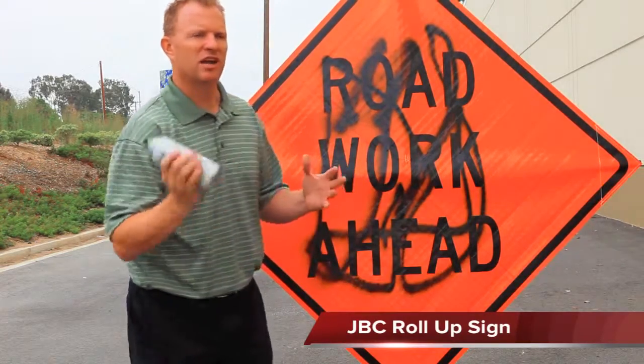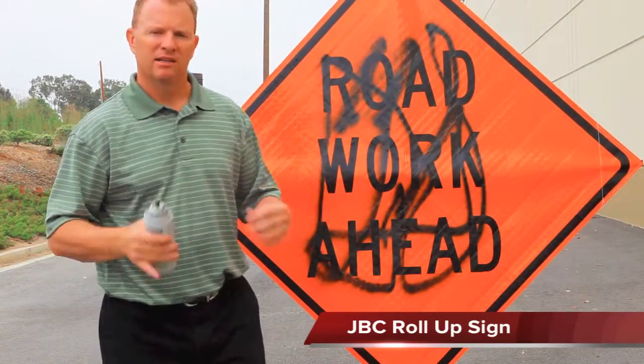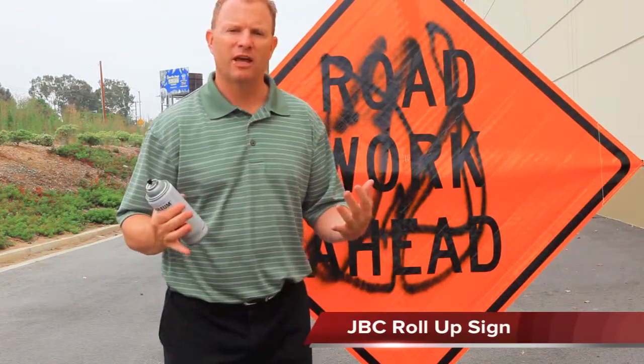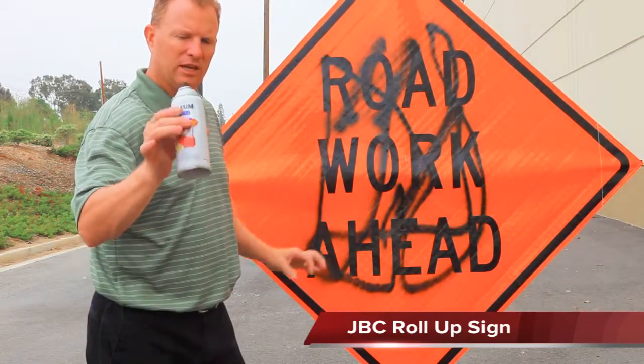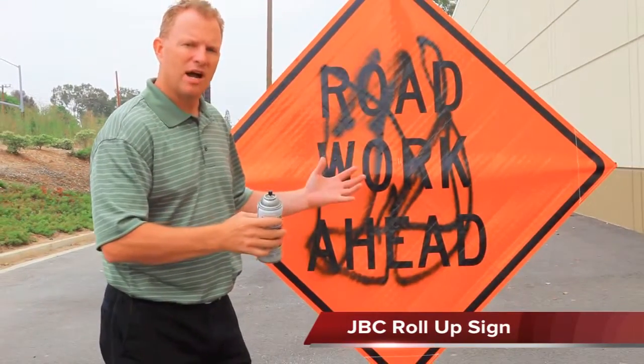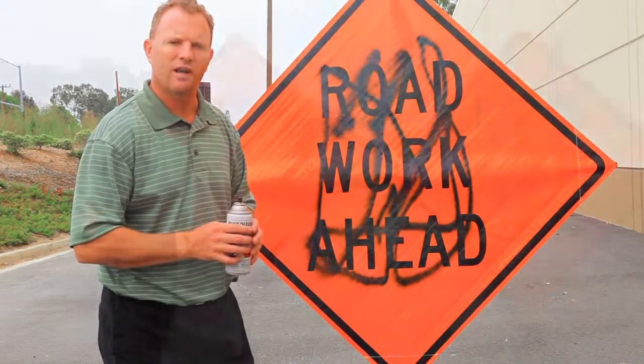So how many times do you see signs come in dirty? Maybe they have graffiti on them. It's difficult to clean them without damaging the lettering. This sign has now been sprayed with the spray paint. We're going to allow that to dry, then we're going to clean our signs and keep them looking great.